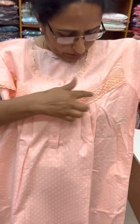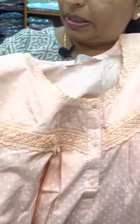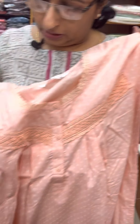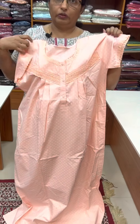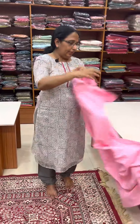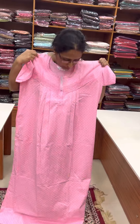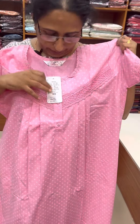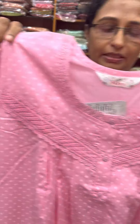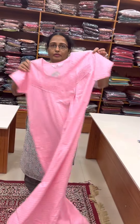Here we have lace work, front open, button work, front and back pleated. Sleeve and lace work is finished with the neck. Branded night is not in style. This is a light pink shade, or a baby pink shade. Same pattern. The back is pleated. This is 70-60.